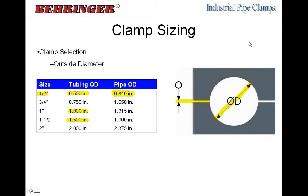Hose is different — there are different schedules and grades of hose, and even for one standard like SAE 100R16, manufacturers A, B, and C will all have different ODs. There are no standard sizes for hose — we need to know the actual OD to determine which clamp it fits, and that's when the O dimension variation comes into play.